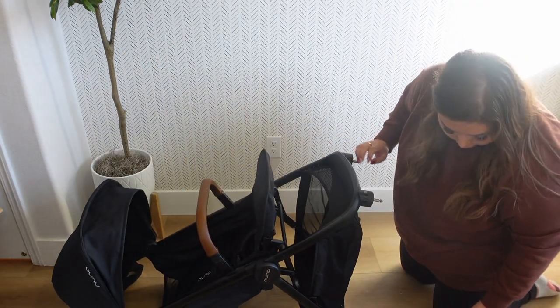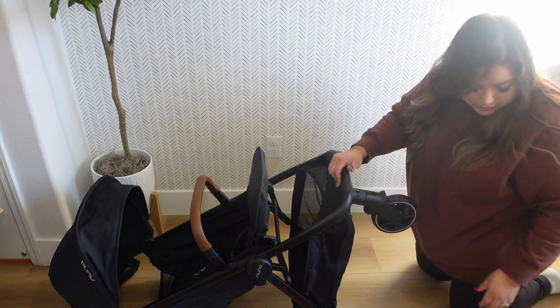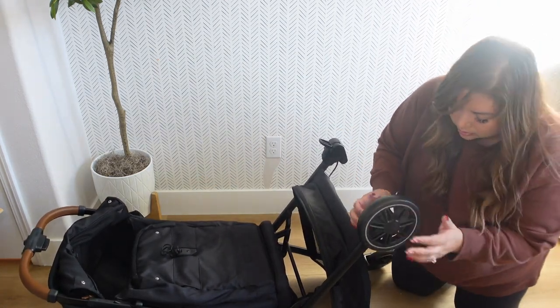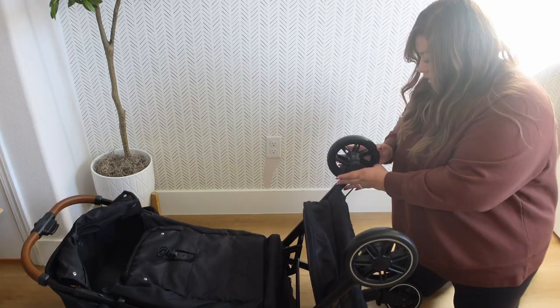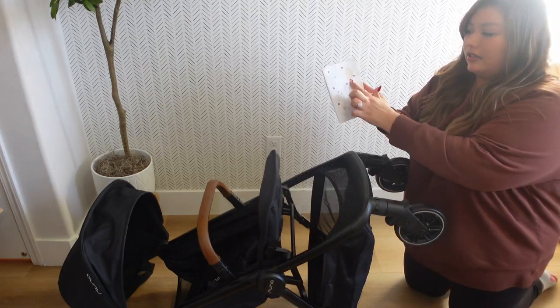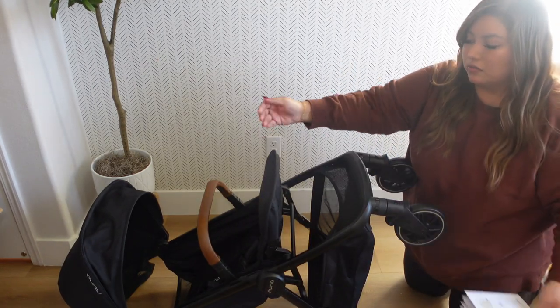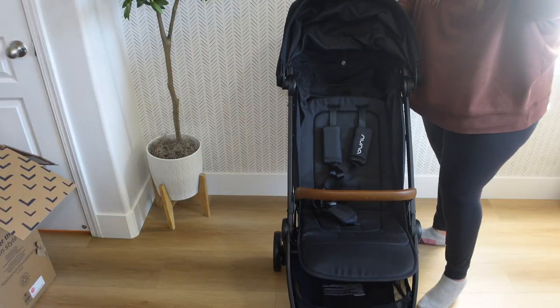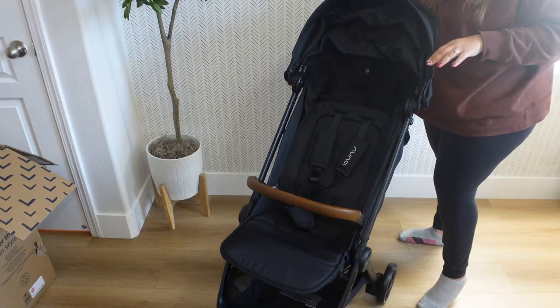For the wheels, you just slide them on and you'll hear the click — it says right or left so you know which side. You can fit the whole stroller in the bag, and if you got the baby seat attachment it shows you right here how to put it on top of the stroller. This is what the stroller looks like completely built!